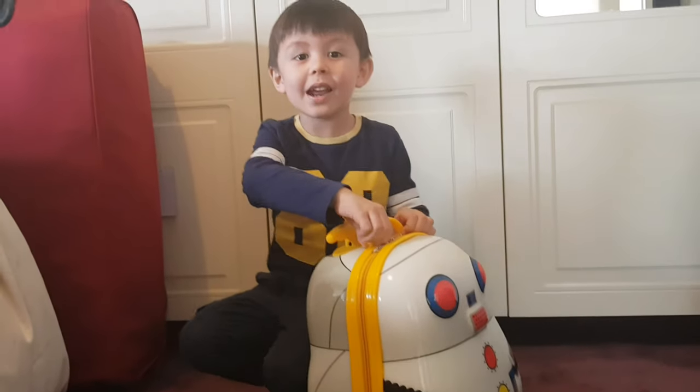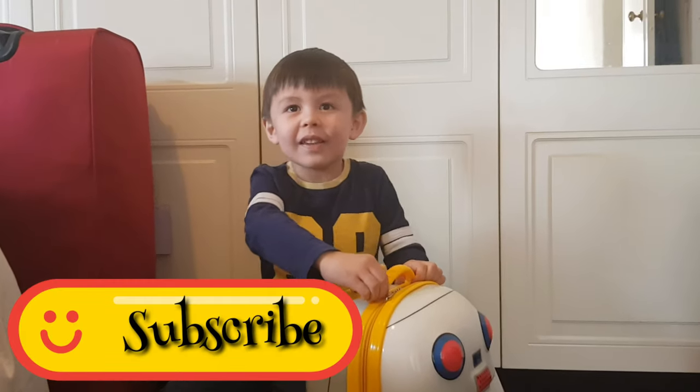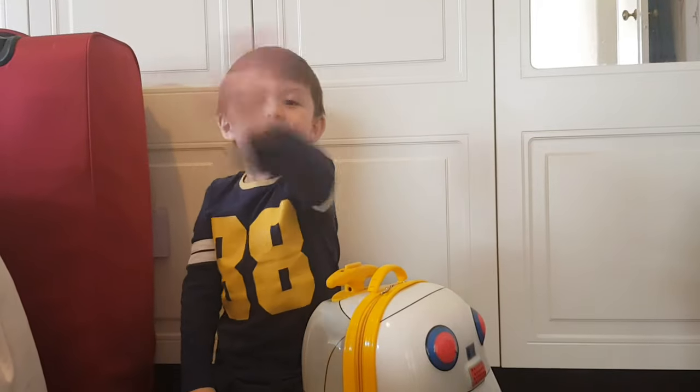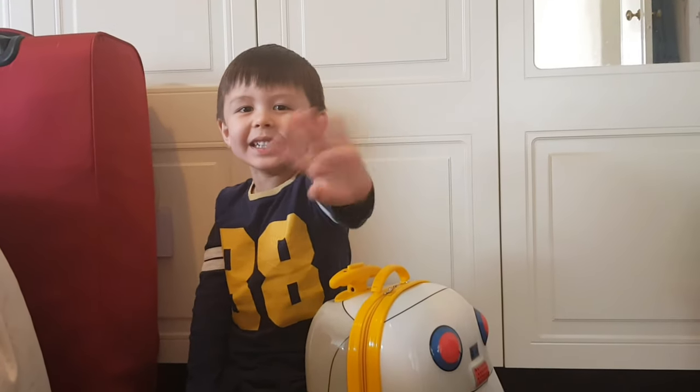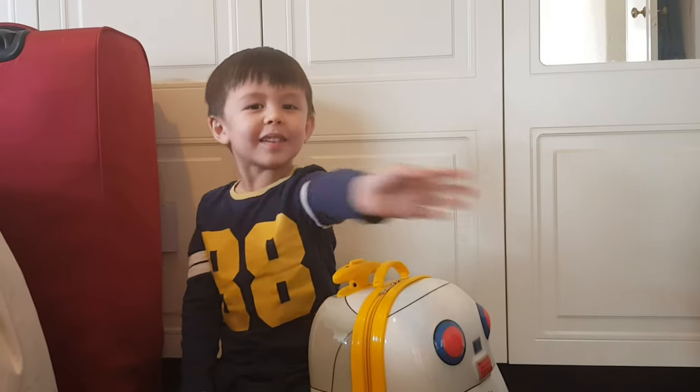Thanks for watching my video! Please don't forget to subscribe for more of Ben's videos. See you next time — bye! See you in the Philippines, see you next time, bye!